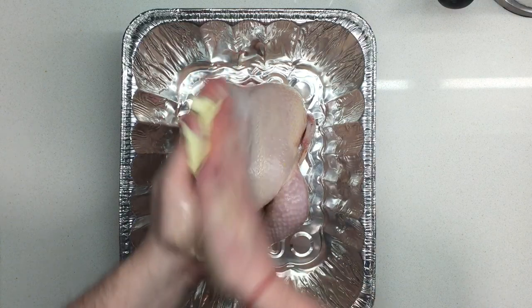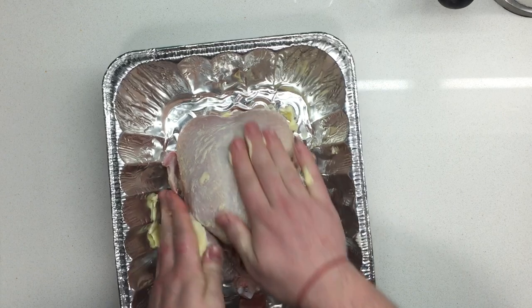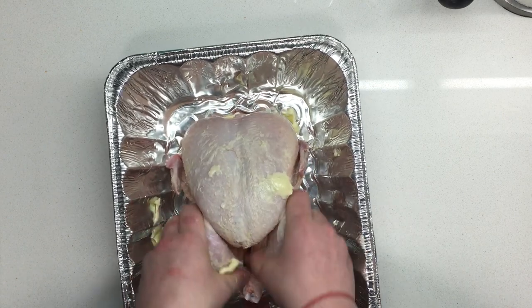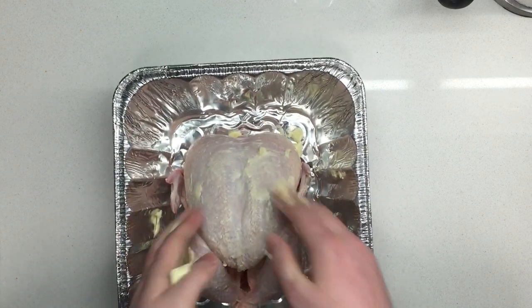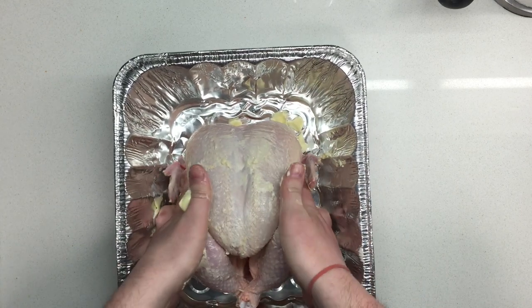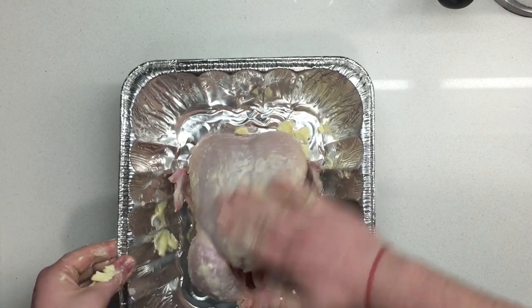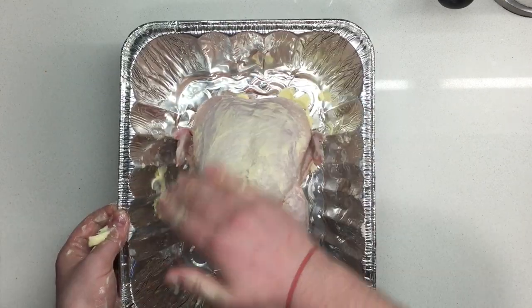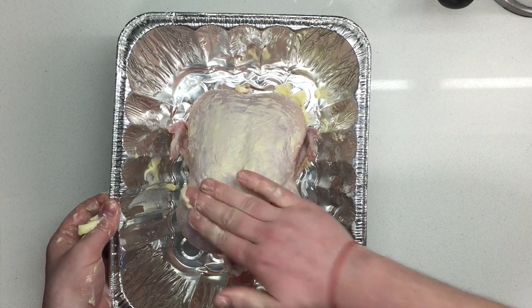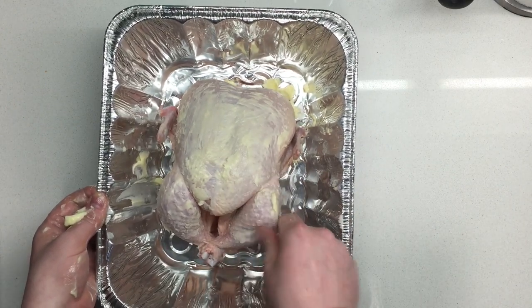Let's lather this up. Get in the crevices, give this guy a deep tissue massage. Really work out the kinks. Feel around, feel where he's tight — or she, depending. Get under the wings, all on the thighs. We're gonna butter this because it's gonna help with the crust, it's gonna help with the flavor, and it's gonna also allow the seasoning to stick.